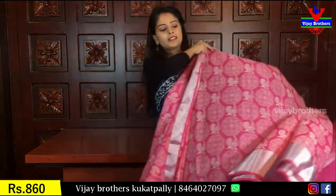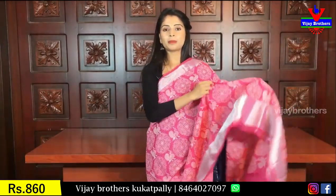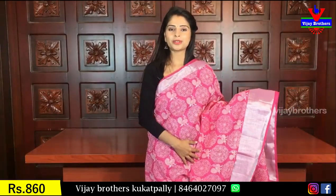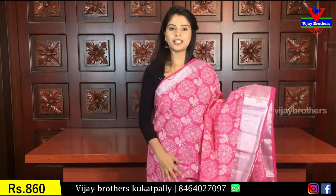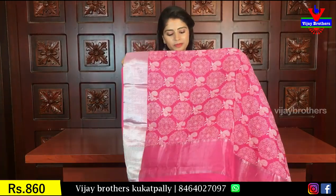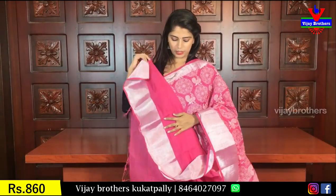Next is baby pink. It is a beautiful pink shade and it is very lightweight. The white pattern is printed and beautiful. Both sides have silver caddy borders. Pallu and self plain blouse are included. Same price — 860 rupees.